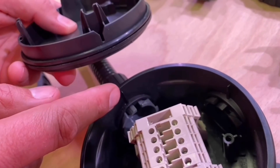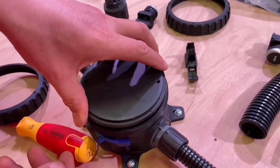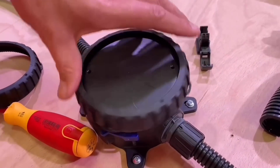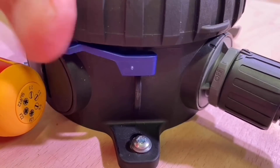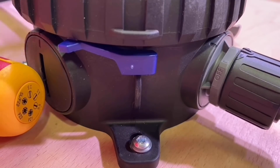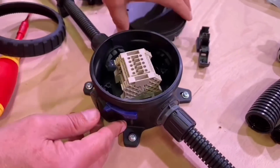Then it's a case of putting the lid on. There are two little tabs for the lid to lock into place, and then a separate ring holds it on — twist that on and you can hear it ratcheting down. That's an anti-vibration locking mechanism. Once the lid's locked in place, to undo it you push the little tab down and then spin it off.